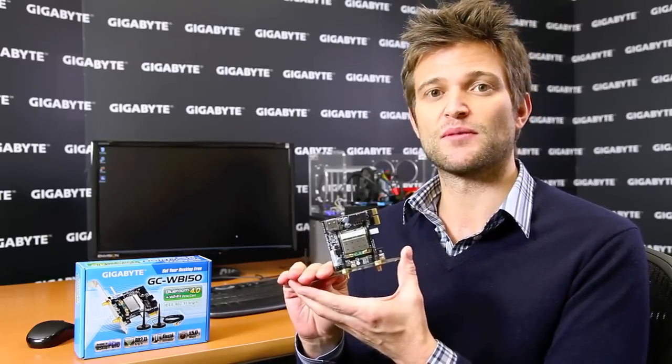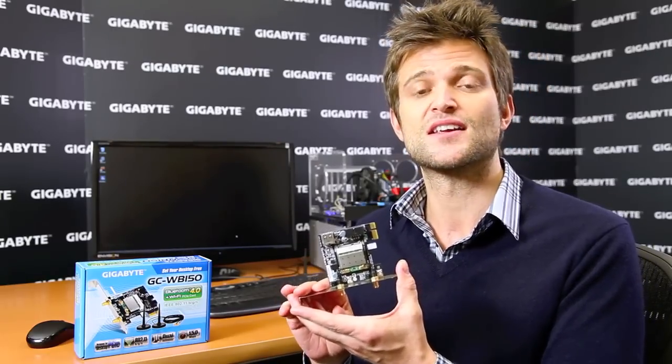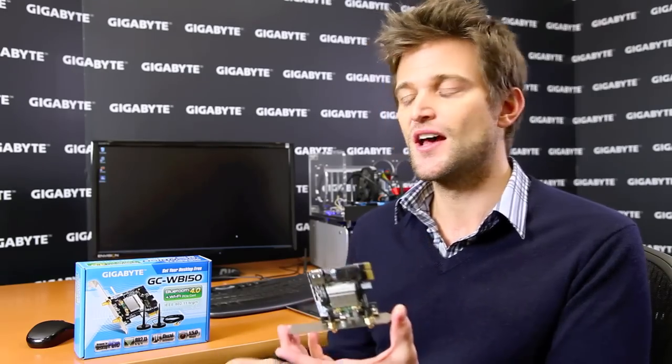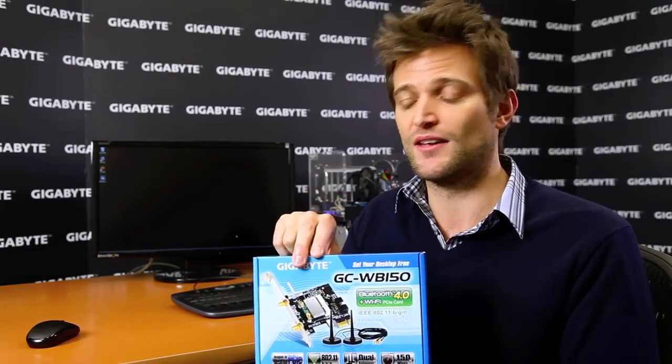We're bundling this with different versions in our motherboard box. Different regions will have different bundling options. We're also going to be selling this individually in box form.